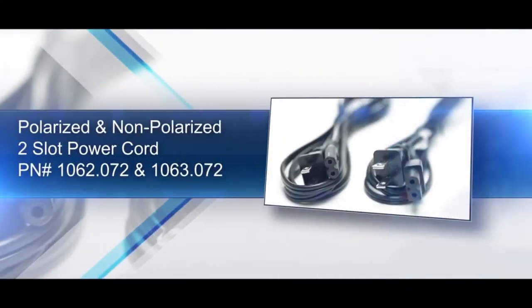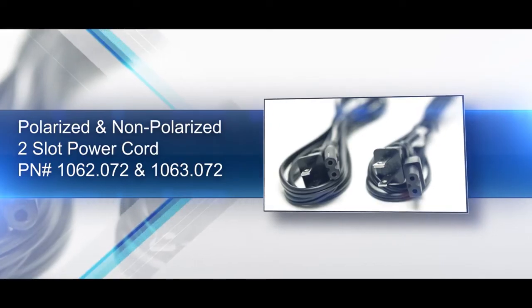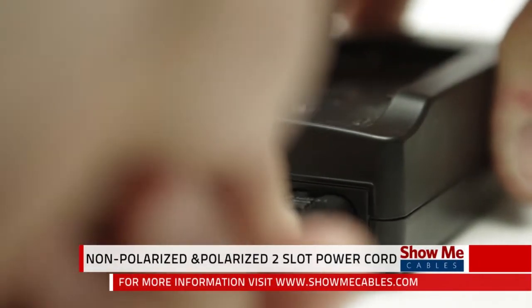For small household electronics, such as CD players, DVD players, VCRs, laptop power supplies, and camera chargers, which use a two-pronged power cord,